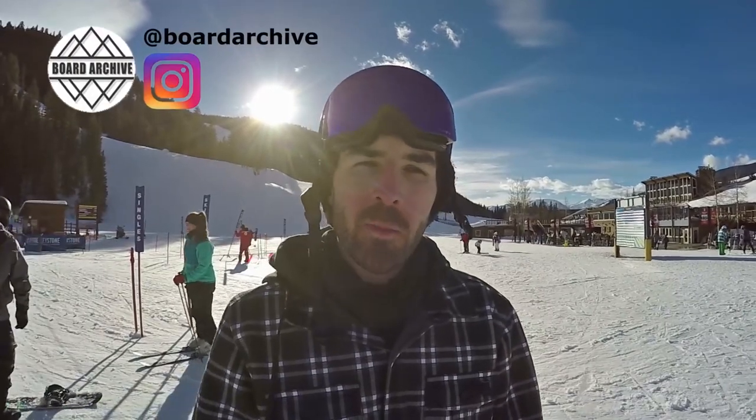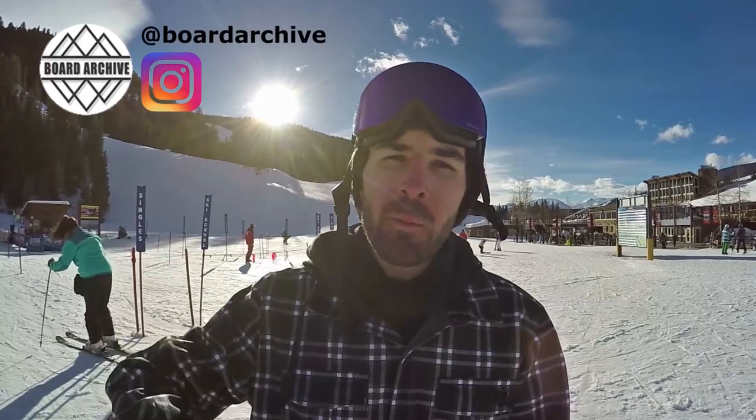I hope you enjoyed this video, thanks for watching. If you want to learn more about this snowboard, check the links down in the description — there's a link to a full written snowboard review plus a few other links. If you have any questions, hit me up on Instagram at Board Archive or leave a comment below. Keep having fun out there, stay safe — I'll see you in the next video.